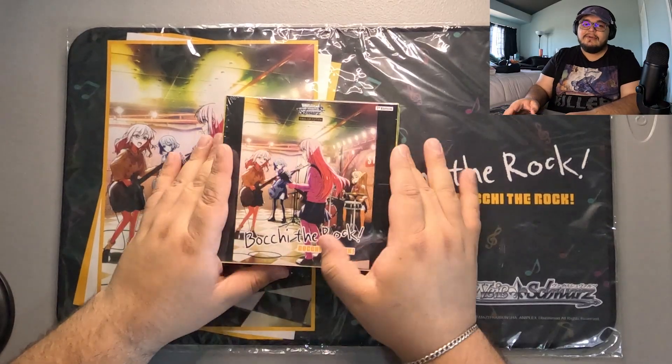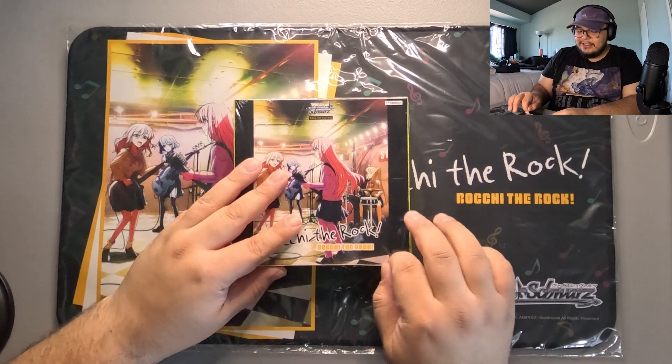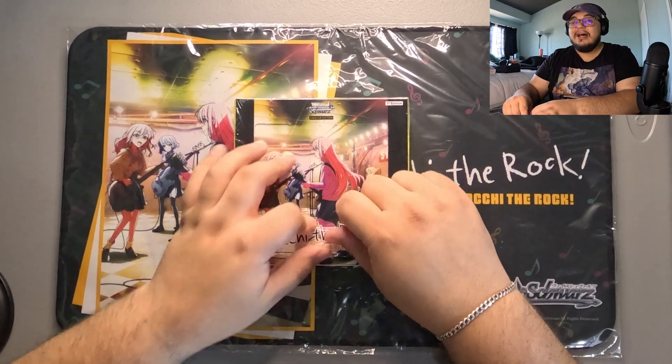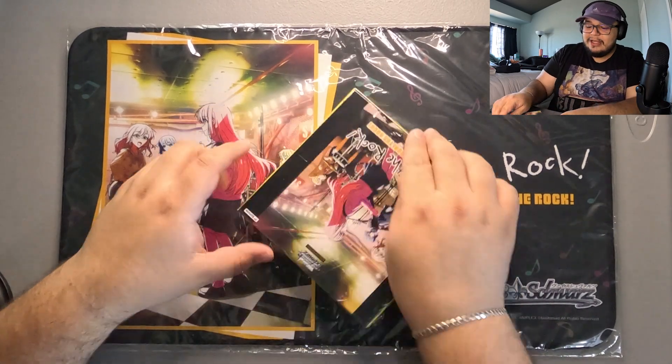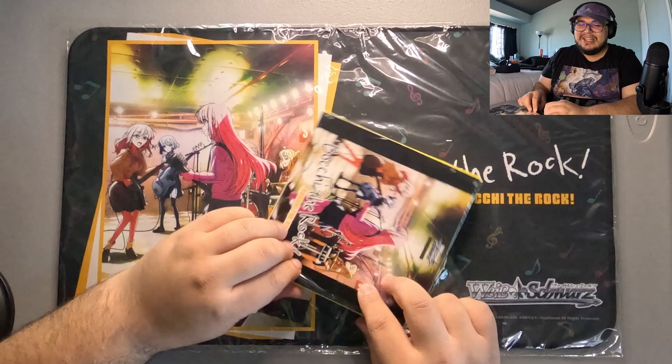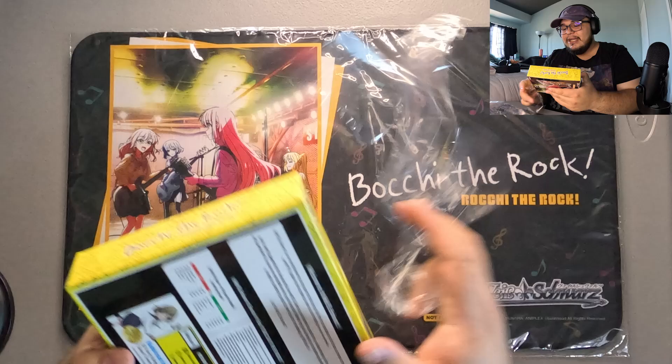I am here with the Bocchi the Rock box opening. Bocchi the Rock is one of my favorite animes — I think it came out like two years ago. It was amazing. I really love Bocchi the Rock, and when they got announced for JP, I was so excited. So to see this come to English, I am extremely excited to be playing it. I know it's been out for a little bit — I'm a little late to this box opening — but I'm still just as excited.